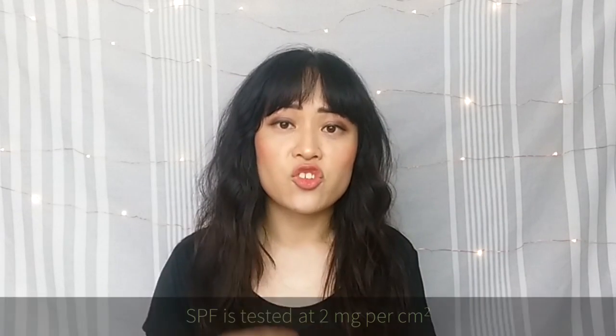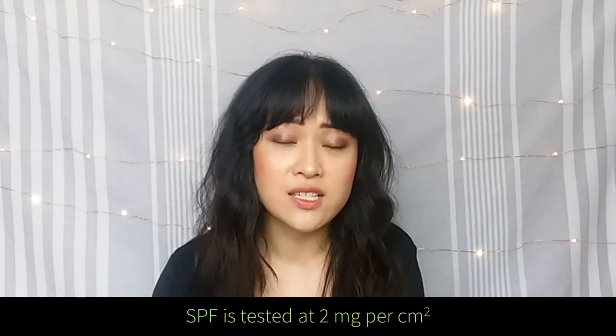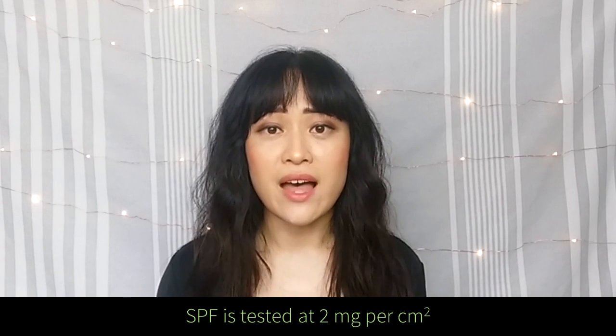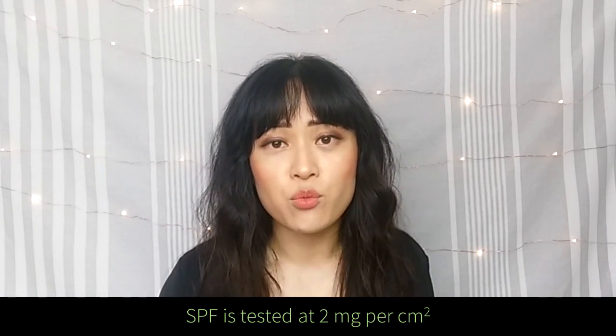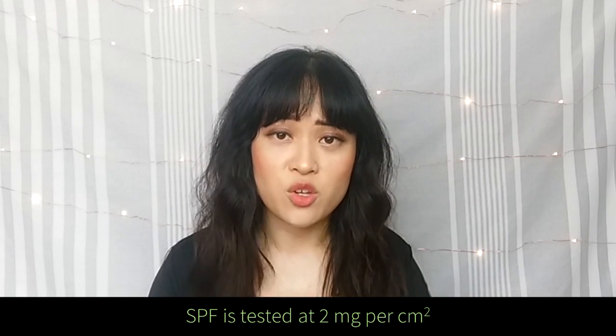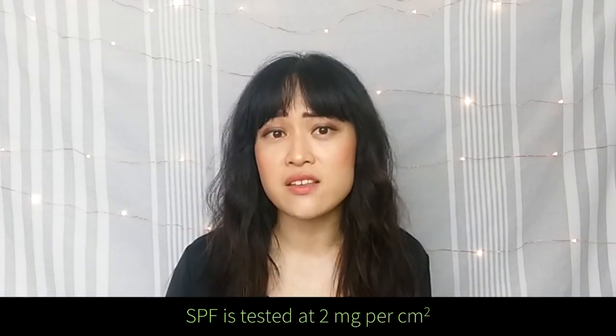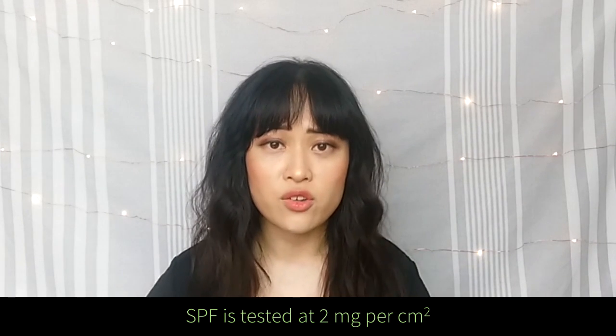These calculations come from the fact that sunscreen SPF is tested at two milligrams of product per square centimeter, so if you want the labeled SPF on your product's packaging you'll need that amount. Applying significantly under this amount gives you uneven coverage because your skin is quite bumpy — most of the sunscreen ends up in the valleys, so the peaks and ridges won't have enough sunscreen and may get more damage. This means that depending on the size of your face — how many square centimeters it is — the total amount of sunscreen you need will vary.